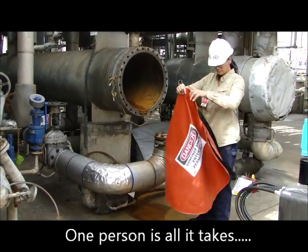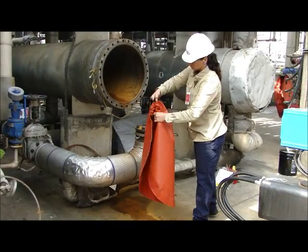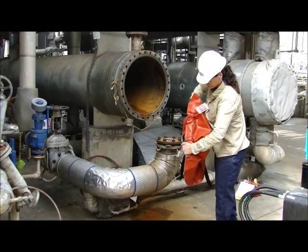To install your confined space control cover, hold both straps together with one hand and push the cover down the straps, gathering the fabric. Feed the gathered fabric to create a pocket.